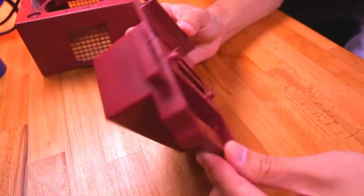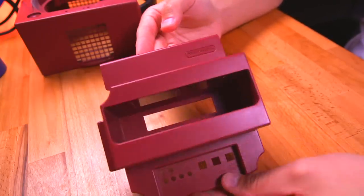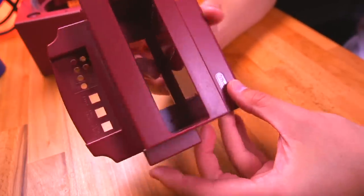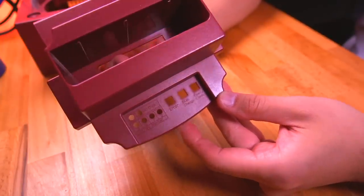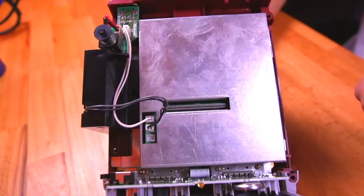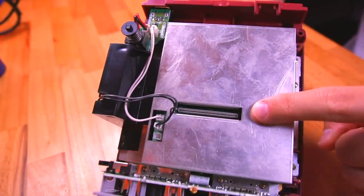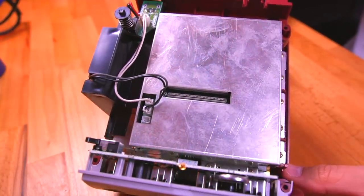Here is the completely custom cartridge slot — an injection-molded piece, which is remarkable that Nintendo went through the trouble of designing and manufacturing it given the relatively low production numbers for these dev kits. Even the RF shielding is custom; Nintendo had to stamp these out separately from retail GameCubes, which have a different opening for the connection between the optical drive and motherboard.